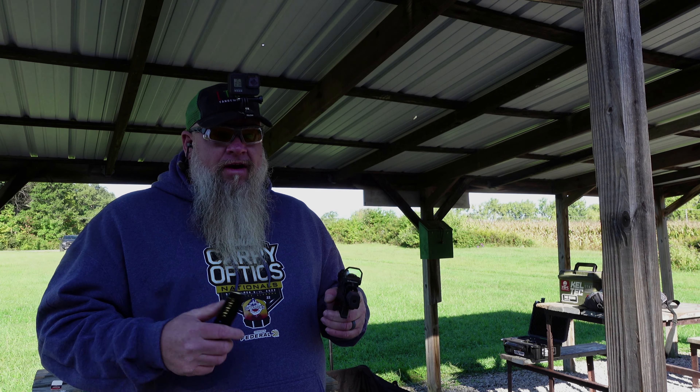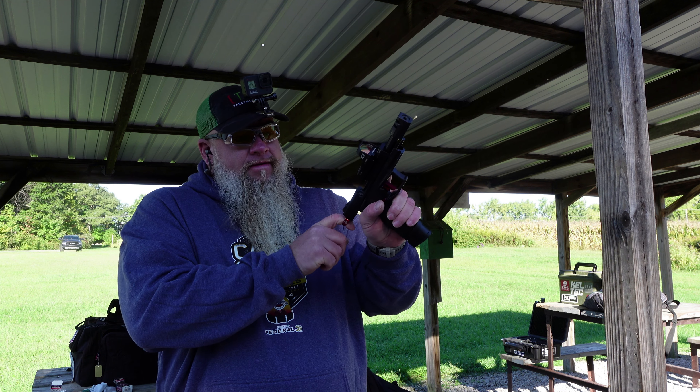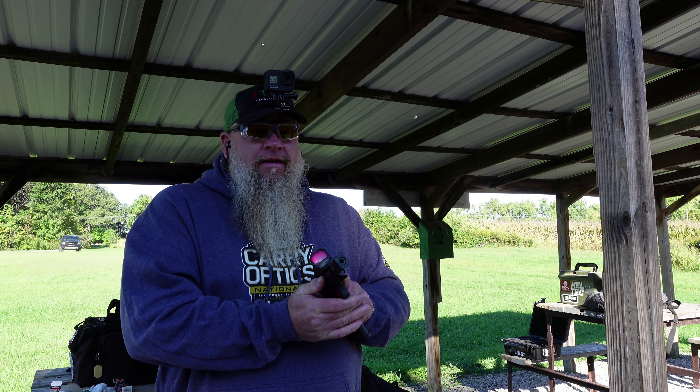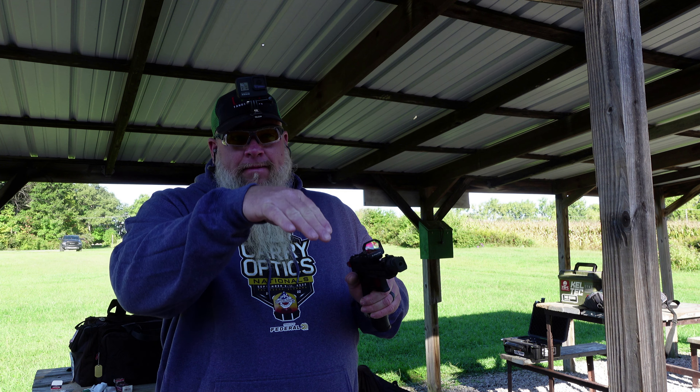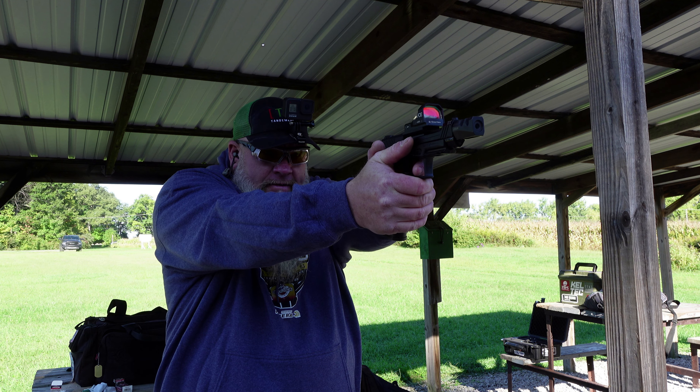I don't know what the rules are — I don't know if you're even allowed to do a second chance or not, but I don't really care about rules. I'm bound and determined to hit one of them, so we're gonna aim at the bottom of the Q-tips this time. All right, here we go.